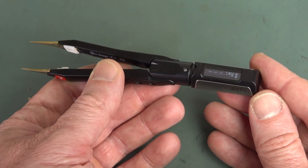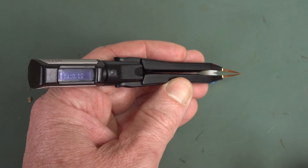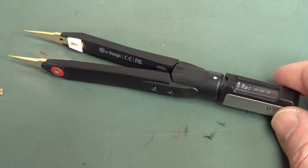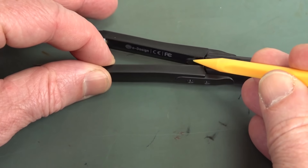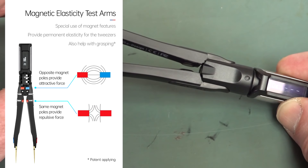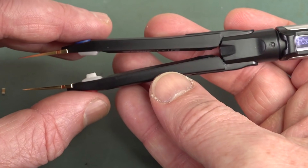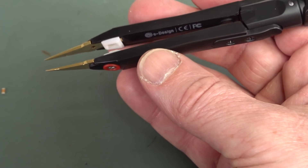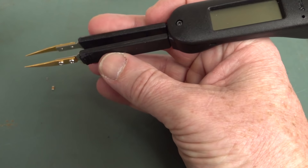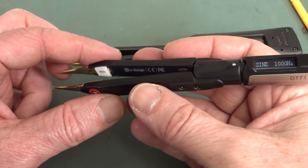The screen will automatically flip like this — if you go from your right hand to your left hand, it'll automatically sense that and flip. Absolutely fantastic! And the design and build quality is really quite remarkable. Inside here there are magnets that actually attract the two together, and these ones repel apart, so it gives a really gorgeous feel. There's almost no effort required — they were really thinking. The feel is just absolutely gorgeous.